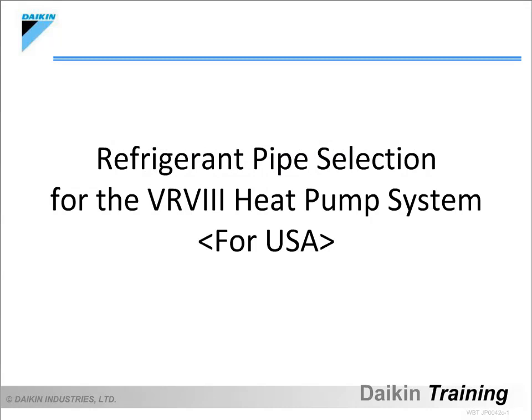Welcome to Daikin web-based training. In this course, we will learn about piping restrictions, fitting types, pipe size selection, and calculation of additional refrigerant charge amount, all of which are needed when designing refrigerant piping for the VRV3 heat pump system.